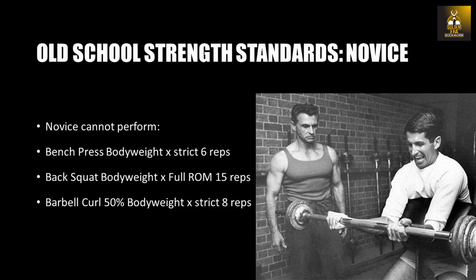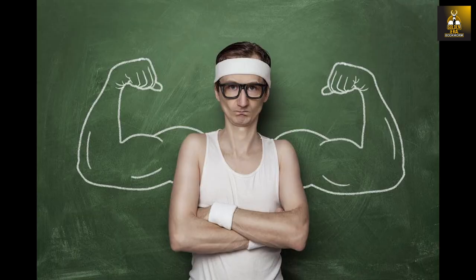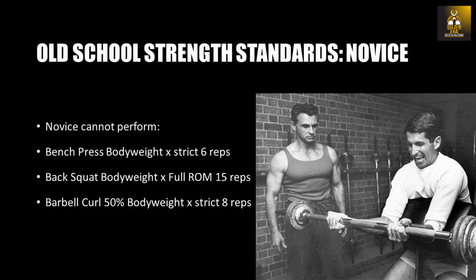Think about that. Basically, strength is very, very important for a lifter, and again, it doesn't really matter how long you've been training. You could have been training for 10 years, but if you don't have these basic strength standards, then you can't really call yourself an advanced lifter.